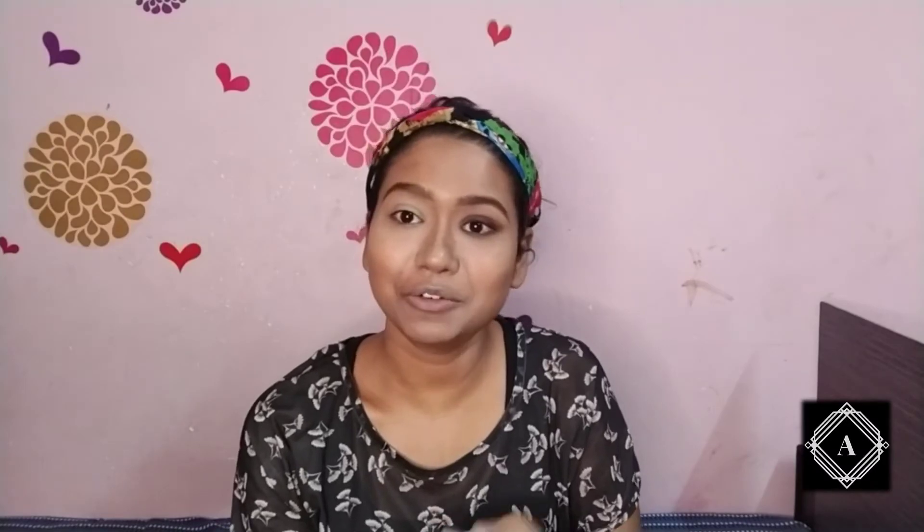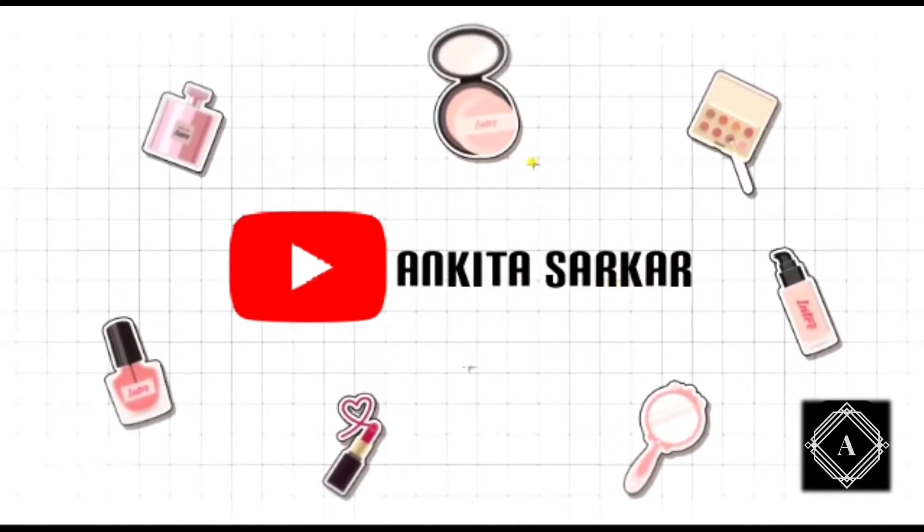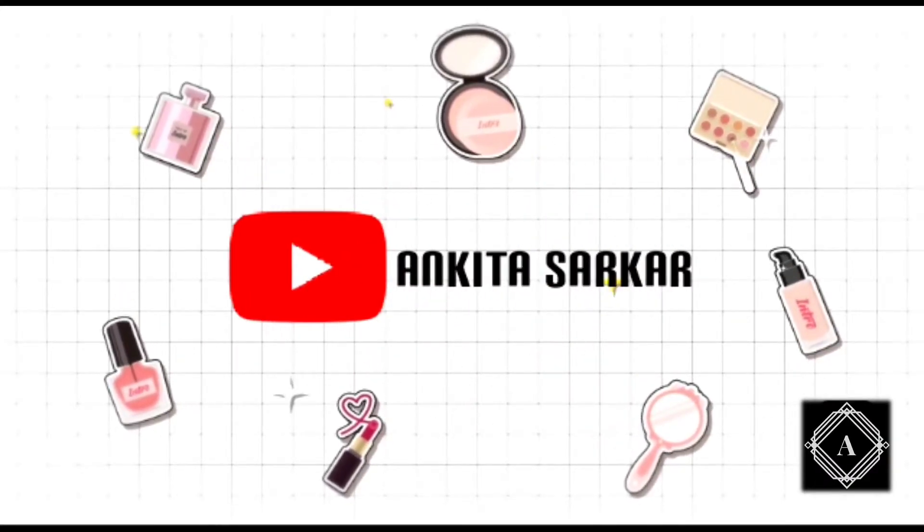I'm done with this eye and I'm going to go off-camera to complete the other eye as well. Once I'm done with both eyes I'm gonna curl my lashes and then apply mascara, and then I'm good to go.